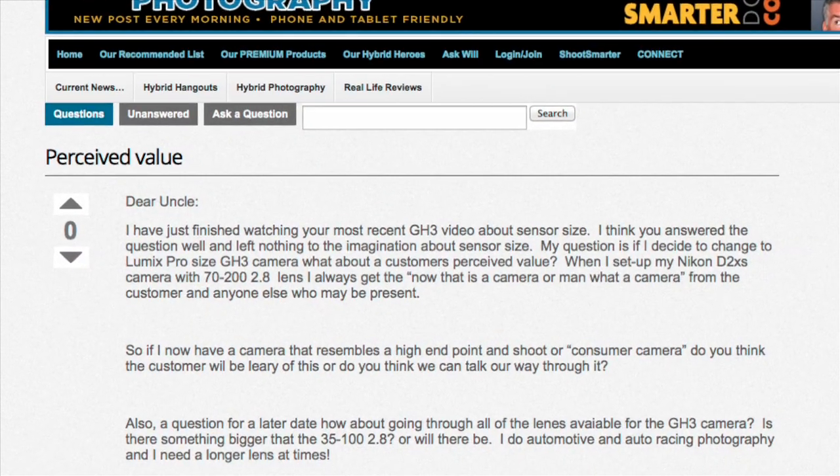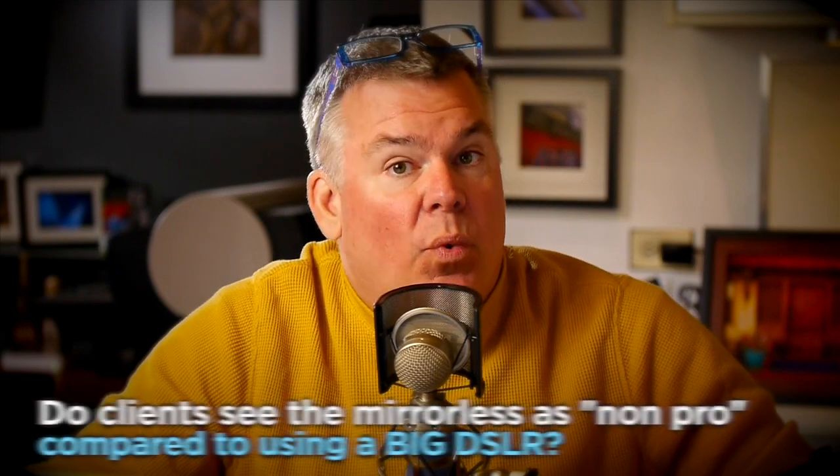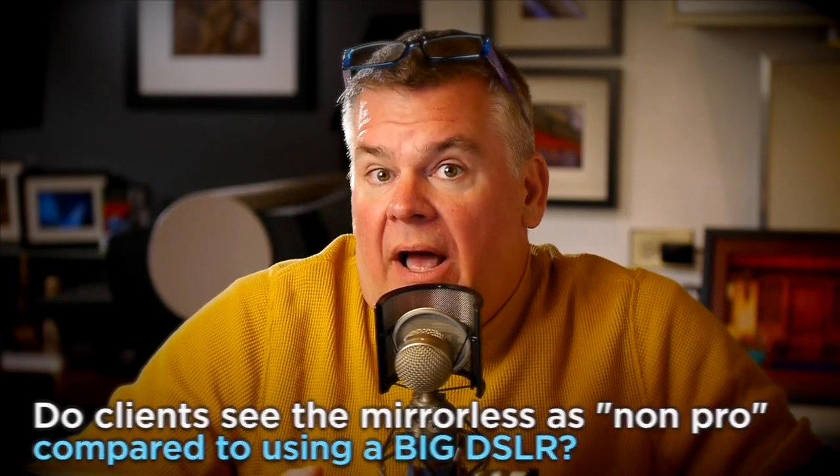He asks: if he changes to a GH3-sized camera, is he going to have a difference in the perceived value of his worth when he's out on a pro job? This is a really excellent and delicate question. Here's what I know — when I show up on a job with a D700, D800, and great big lenses, it's clear that I'm identified as a quality-minded professional.